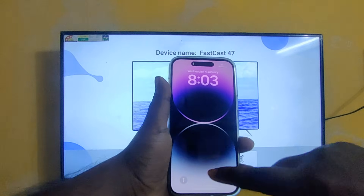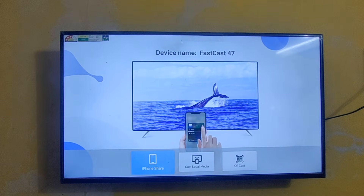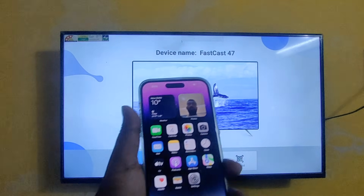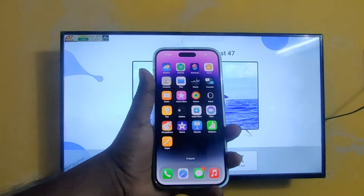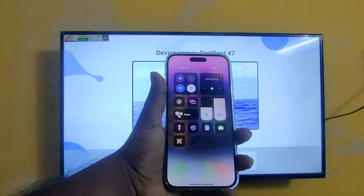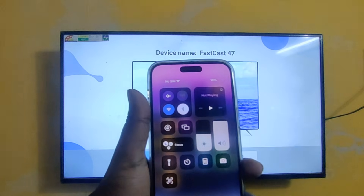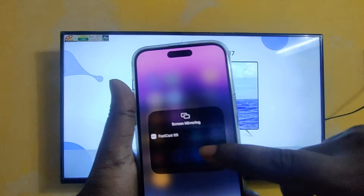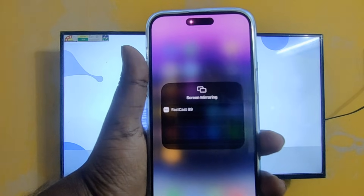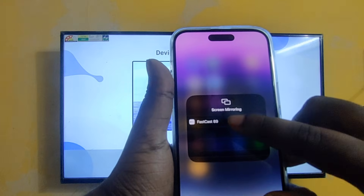Now just take your iPhone. I need to enter the password — okay, now I just unlock this iPhone, then swipe it down. Here you can see there is a screen mirroring symbol in this iPhone. Just select that. After selecting, you can see it's displaying FastCast 89. Just select that.